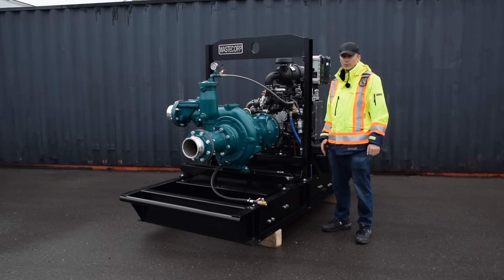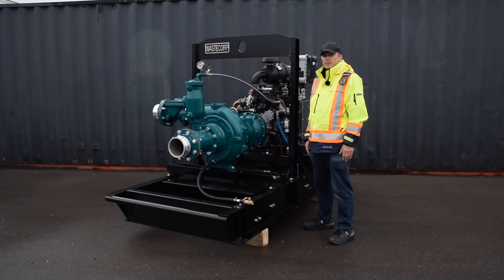We're pleased to offer both. Trash Flow T of V series dry prime pumps are designed for municipal, industrial, mining, and commercial wastewater, water, and wastewater containing solids applications. Pump models start at 4 inch, and go to 6 inch, 8 inch, 10 inch, and 12 inch models.